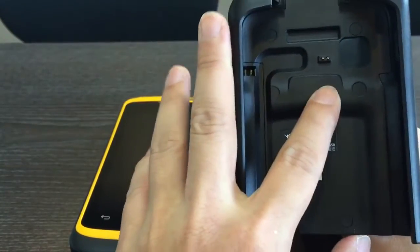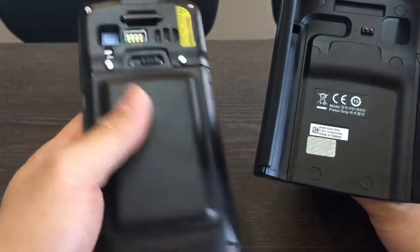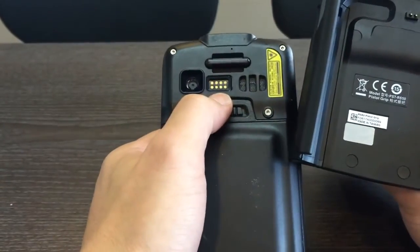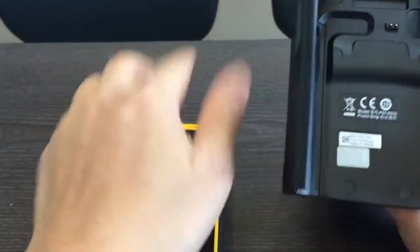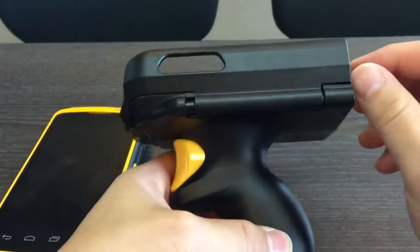The touchpad is on the backside of the ICE 50. The first thing you need to do is open the pistol grip. To open it, you need to push and then pull to open up the side case.